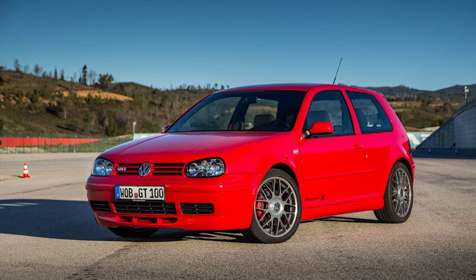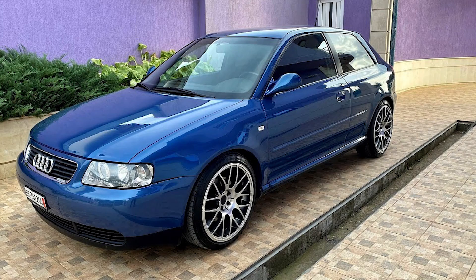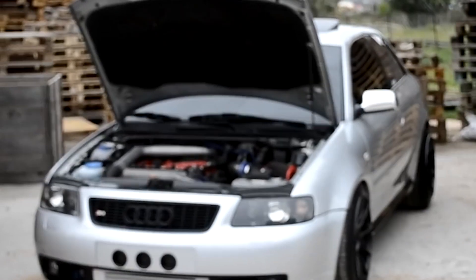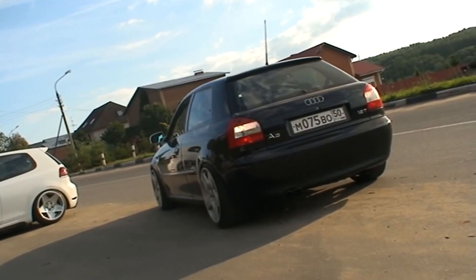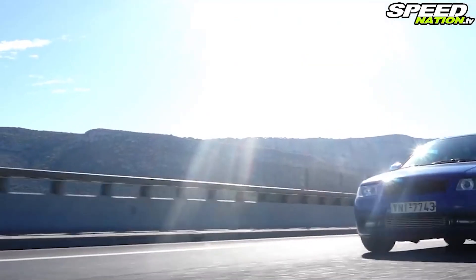It has been used in models including the MK4 GTI, the MK5 Jetta, the B5 Passat, and many more. In this definitive guide I will take you through all the stages of upgrading your 1.8 turbo 20 valve engine from a stock setup to achieving high horsepower while ensuring engine integrity and reliability.